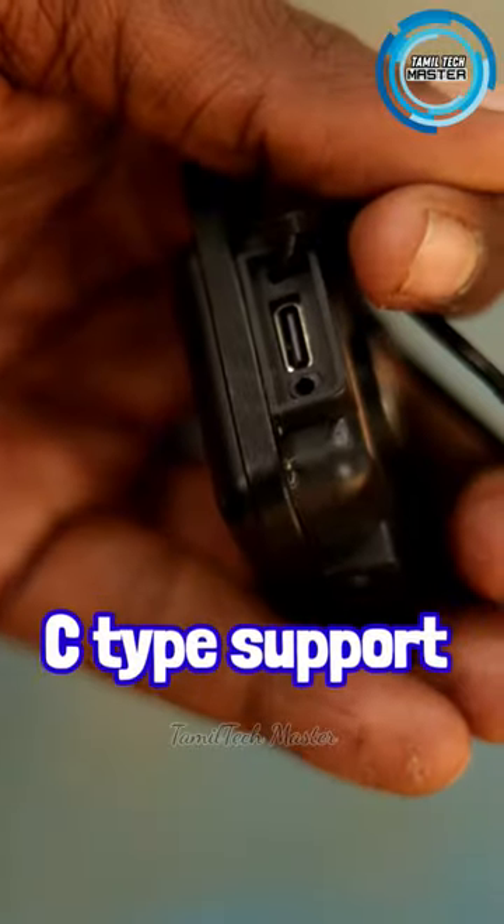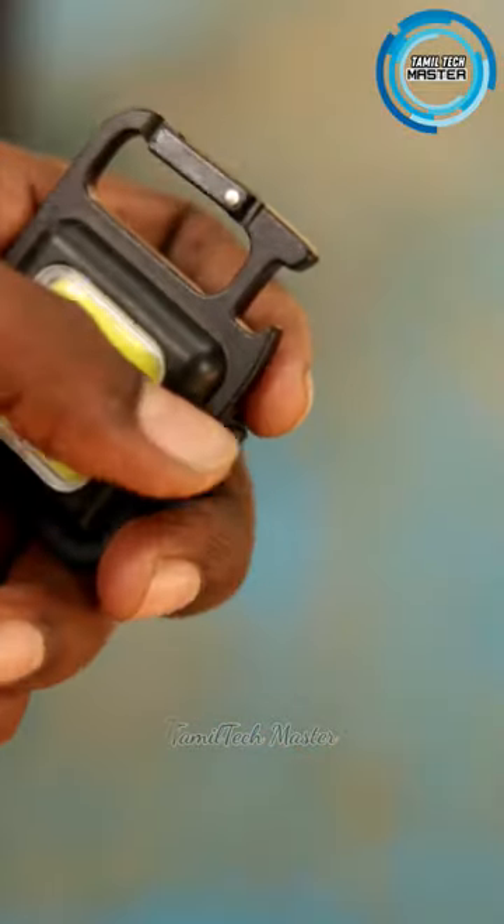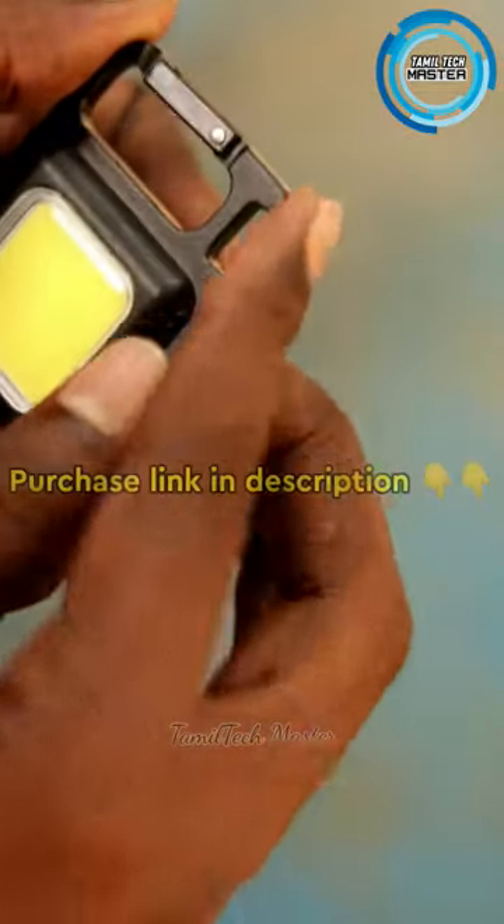There is C-Type charging support. Actually, it has a full metal battery. So if you open it, you can use it.